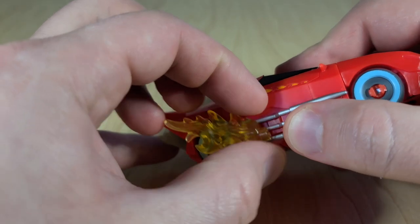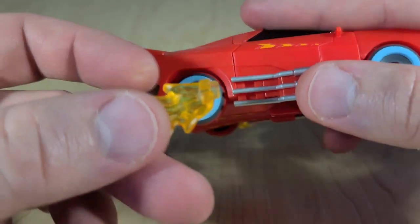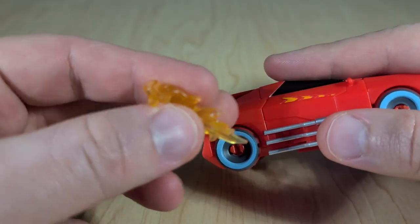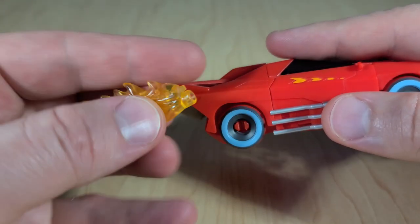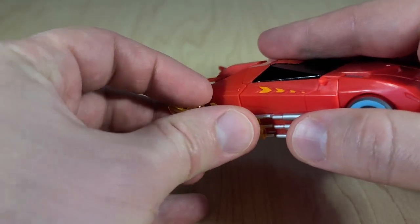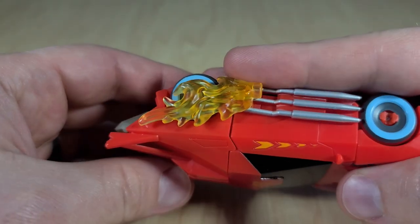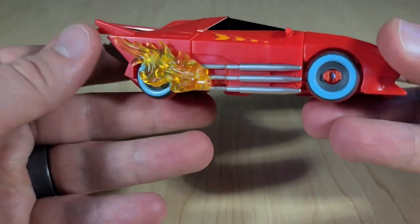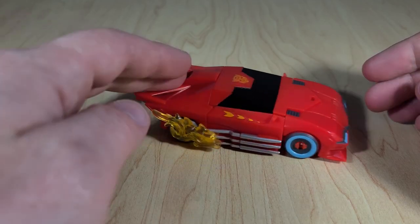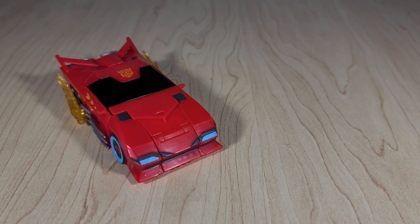One thing that is neat: these fire blast effects peg in via two little rectangular holes. They're specialized to his form, but they do include the little 3mm hole, so luckily you can still use these with other figures — good on them for doing that. They made the mistake with Bumblebee of not making his fire blast effects universally compatible, so I'm happy to see this guy doesn't suffer from that. It does roll very well, no clearance issues. Overall it makes for a decent looking car — it's just missing a lot of the details that his vehicle mode is supposed to have when it comes to the coloration.